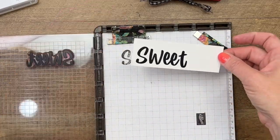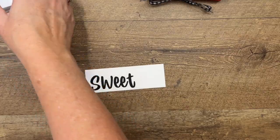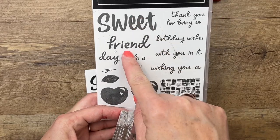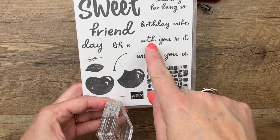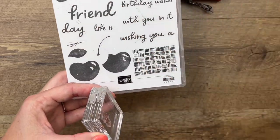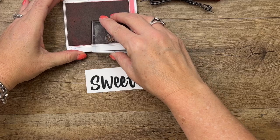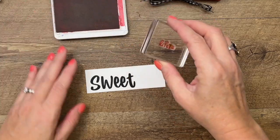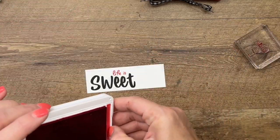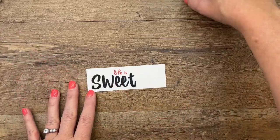There are lots of options in this stamp set: 'Thank you for being so sweet,' 'sweet friend,' 'sweet day with you in it,' 'life is sweet with you in it,' 'wishing you a sweet...' — lots of combinations. We're just going to use 'life is sweet.' This is a big image, so you'll find you have to be creative with how you use it — it kind of becomes the focal point of your project.